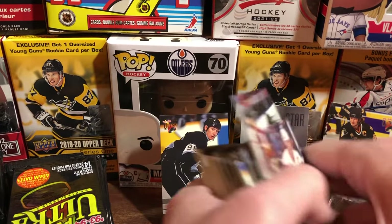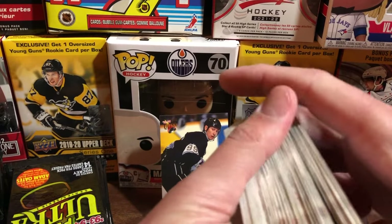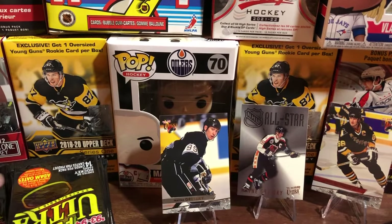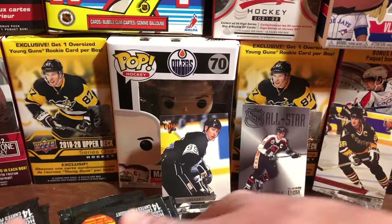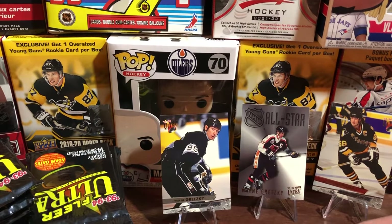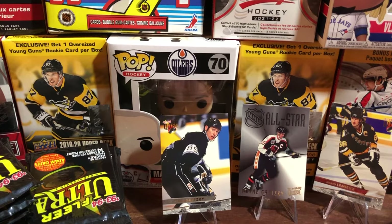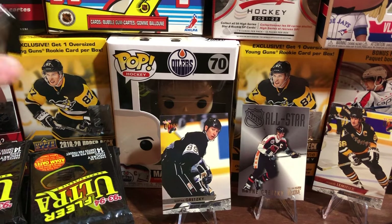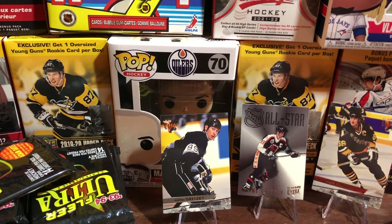That's going to be the end of Part 1 of our 93-94 Fleer Ultra video. We still have a boatload of packs to open but we'll cut it right here. We've got a Gretzky, a Lemieux, and a Gretzky all-star card. Hopefully the rest of these packs won't take quite so long to open. Stay tuned — we will do Part 2 of this break. Thanks for watching from Beginner Breaks.